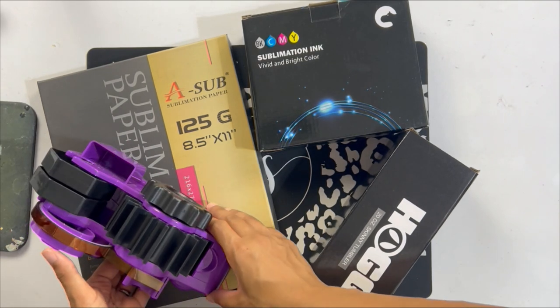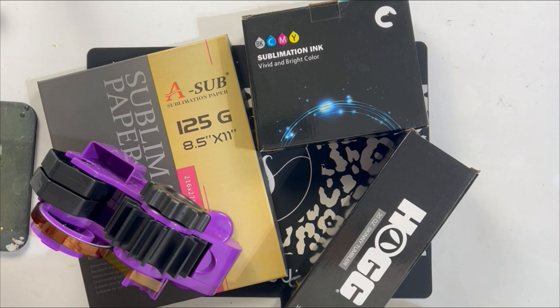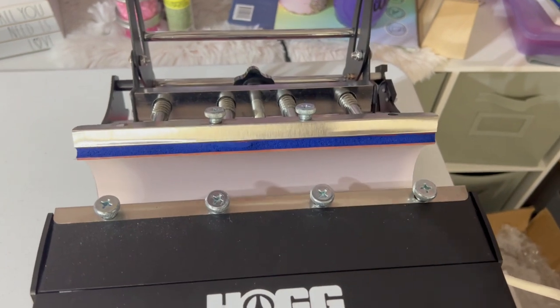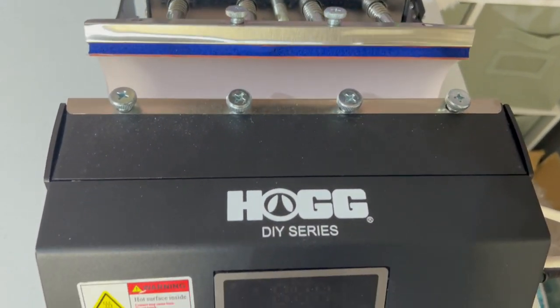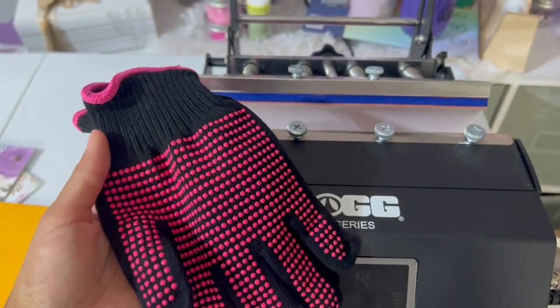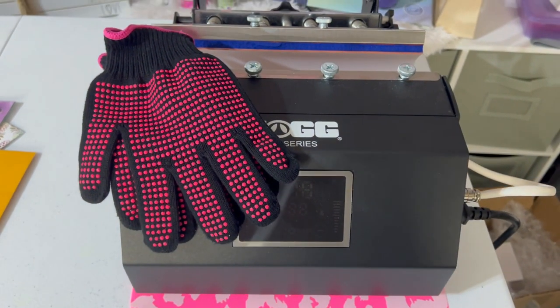Lastly, you will definitely need heat tape. Outside of the items on screen, you'll also need some sort of heating element — whether that's a tumbler press or a convection oven — in order to press your sublimation tumblers and get the image pressed to them. And of course, a set of heat gloves, because we need to protect those fingertips from all those burns.